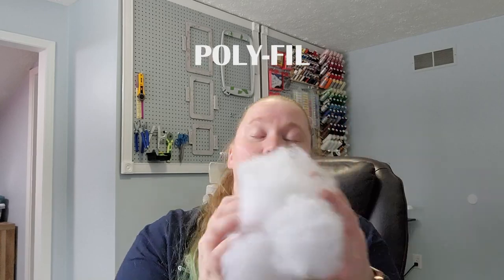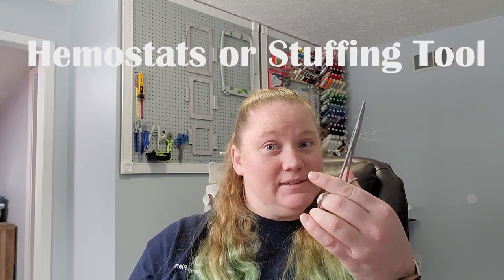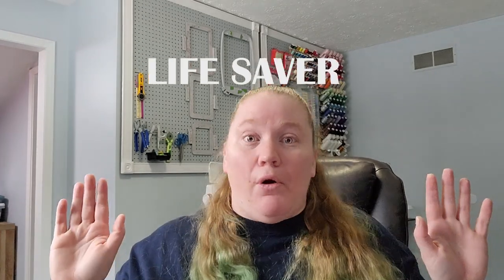The next thing you're really going to need is polyfill. You can get this from any craft store — it's that easy fluffy stuff you use to stuff your pillow so it's nice and soft. Another little trick I've learned over the years is hemi-stats or a stuffing tool — it's a wooden piece you can get off Amazon, very cheap. It helps turn the fabric and makes your life so much easier as a sewer.